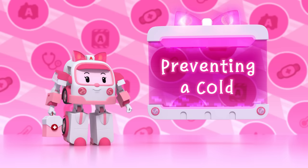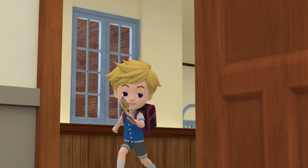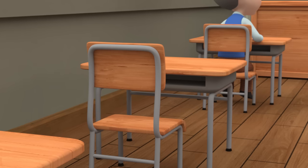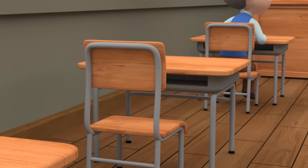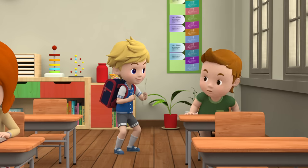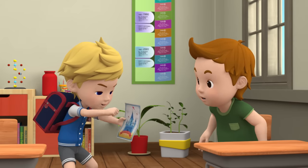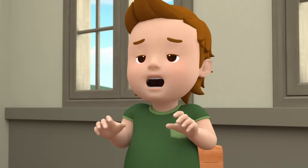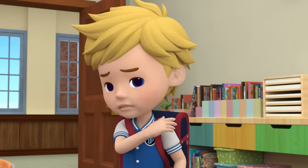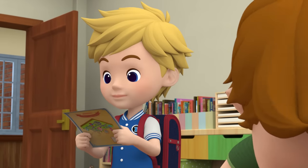Preventing a cold! Johnny, look at this! Where's Charles? He's out today because he has a cold. That's too bad. I'm going to Broom's Land this weekend — I'm going on the roller coaster and the bumper cars! Sounds great! Achoo! Watch out, Johnny! That's so gross! Sorry, Peter! Achoo! Achoo! I can't wait for this!